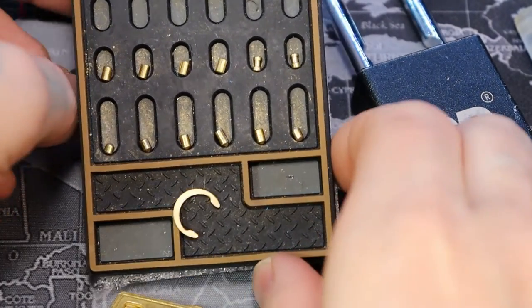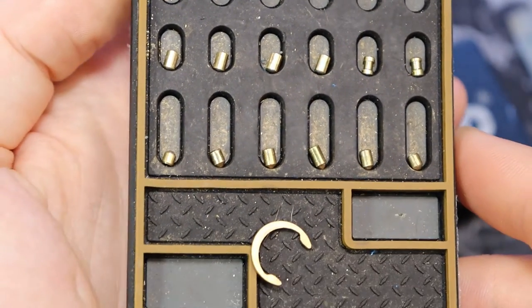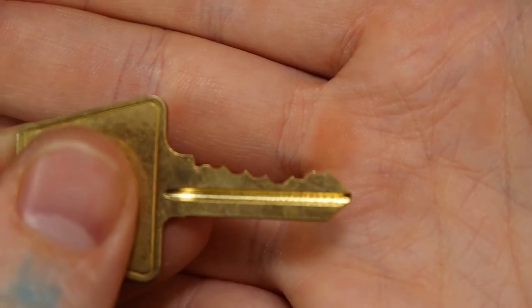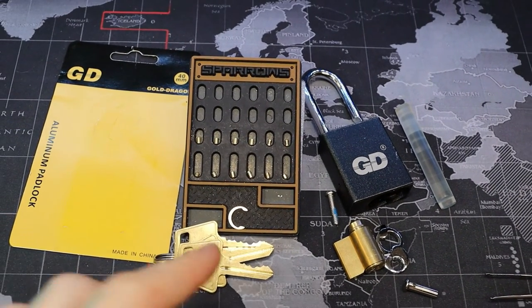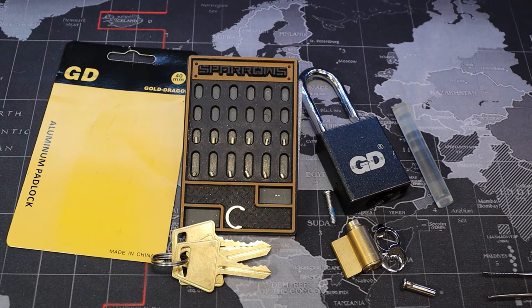There are only two security pins in it — the two spools on the end there. It is six pins, so a little bit more of a challenge, especially when you consider the bitting, because the two spools are the two highs in the back behind that low. Not too bad for a Chinese padlock. If you're getting an American lock, this might help you pick it, because this doesn't have any of the serrated key pins or serrations in the drivers. Nice lock. And that was the meteor crater state park in Arizona. Thanks for watching.